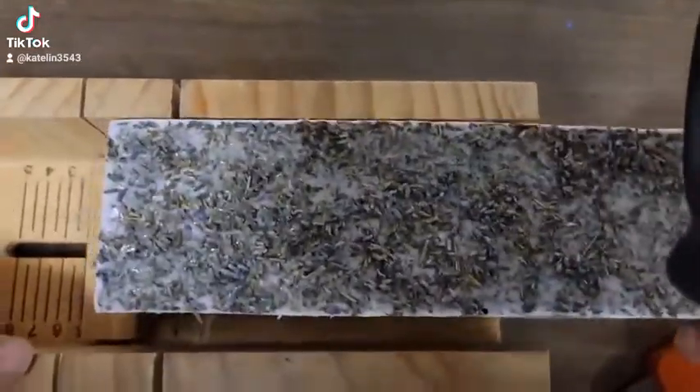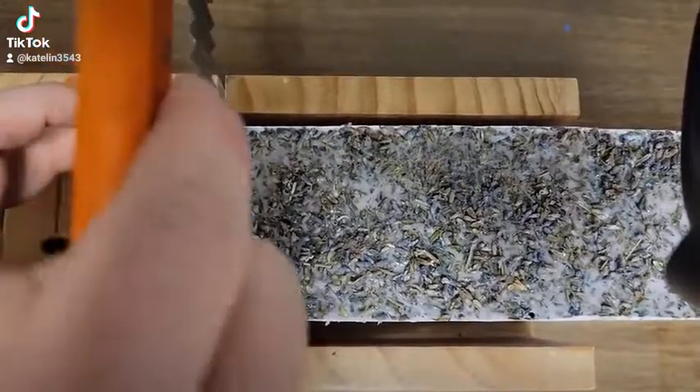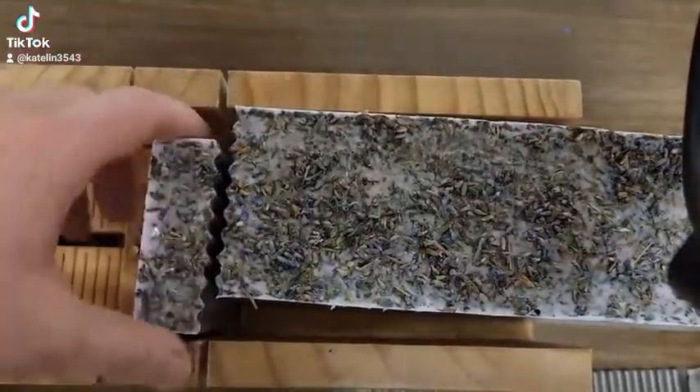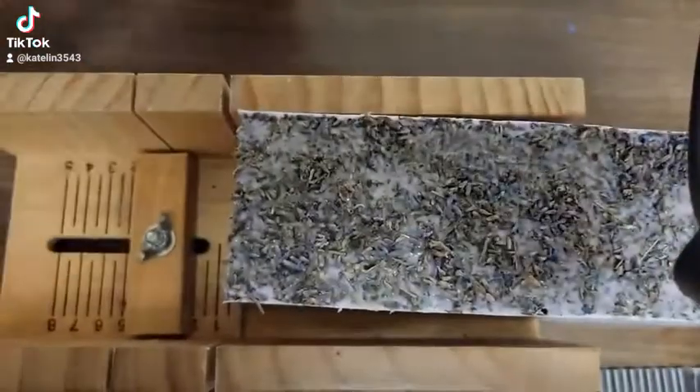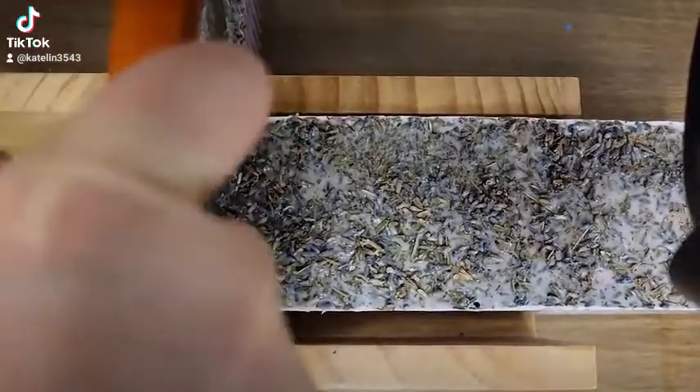I wanted to show a video of how I cut my goat milk soap. This one is scented in lavender. It is a three pound loaf. I chose three different shades of purple and did it in layers. On the top I sprinkled lavender.